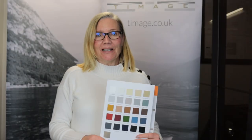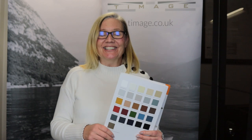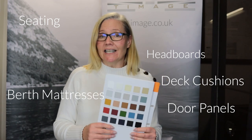Everyone will be safe on board your vessel. So if you have a yacht, a boat, or even cruise liners and you're thinking of revamping the interior or the exterior, seal leather is probably the first port of call I would look for — including seating, headboards, door panels, boat mattresses, deck cushions, interior and exterior.